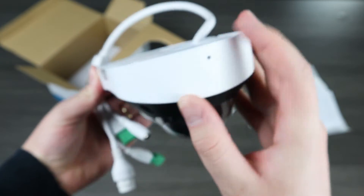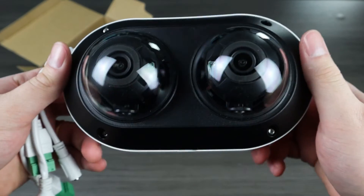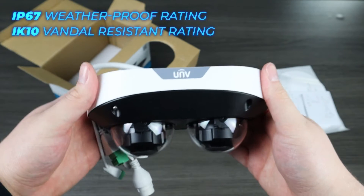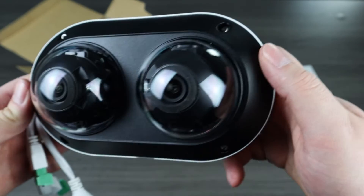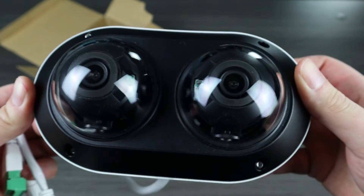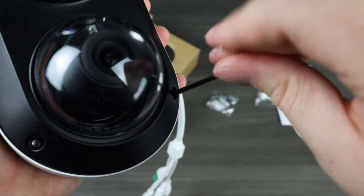On the sides of the camera there are built-in mics, making two in total. This camera feels hefty and very secure. It has an IP67 weatherproof rating and an IK10 vandal resistant rating. As you can see there are two lenses, and both 4MP lenses come with respective domes. To adjust them, simply unscrew the hex screws with your wrench.